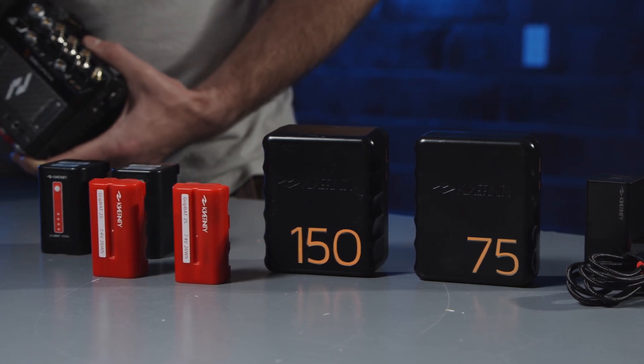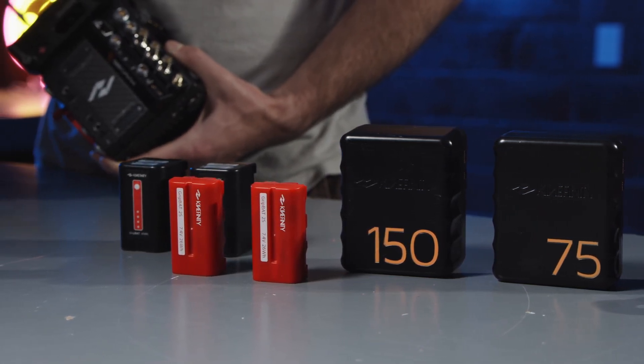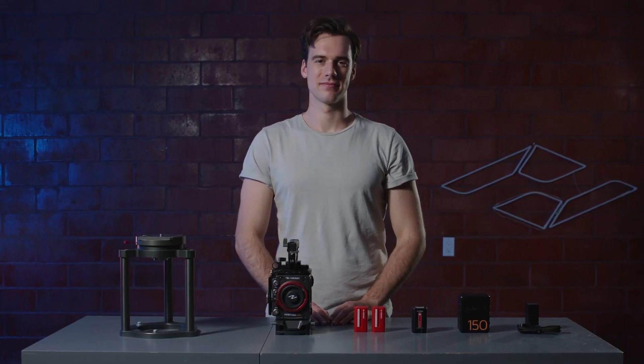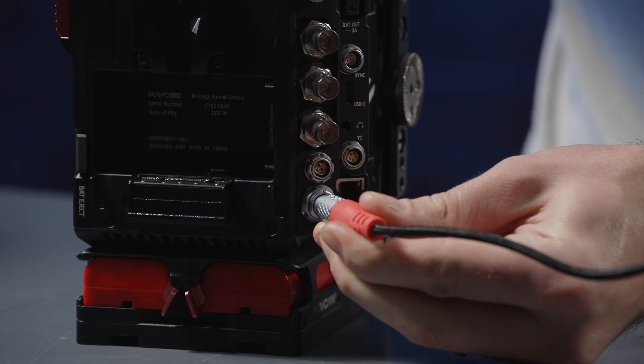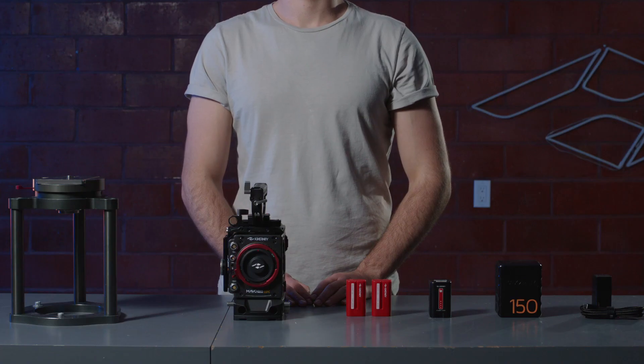In this video, we will be going over the four ways to power the Mavo Edge. The Mavo Edge is designed to accommodate all of your shooting conditions. Picking the best way to power your camera through a shoot is important. Here are the four ways to power the Mavo Edge.